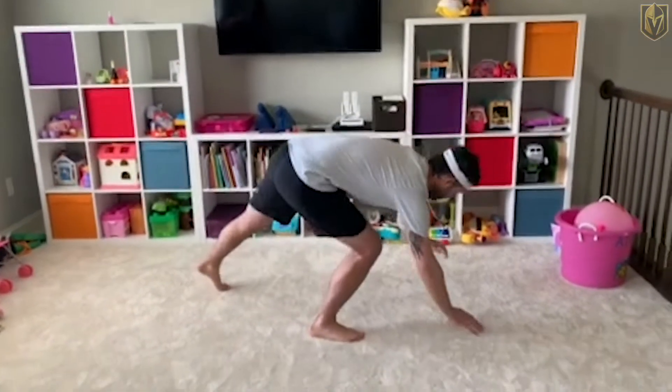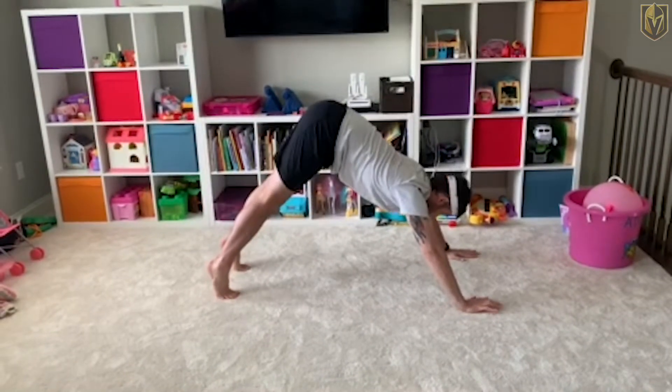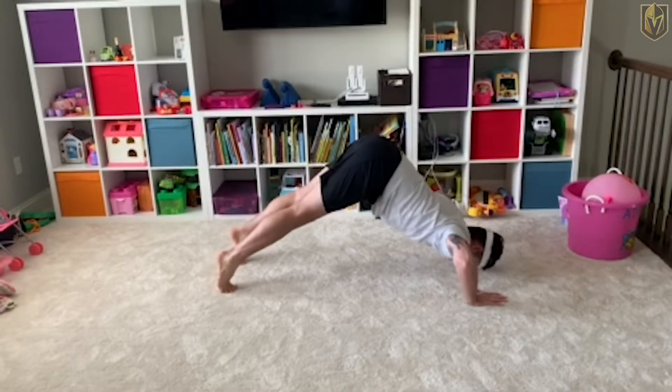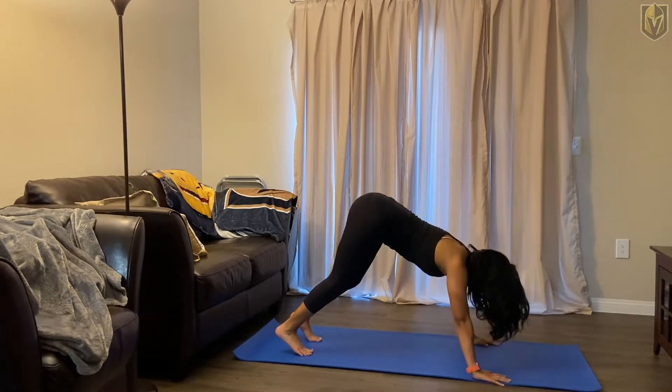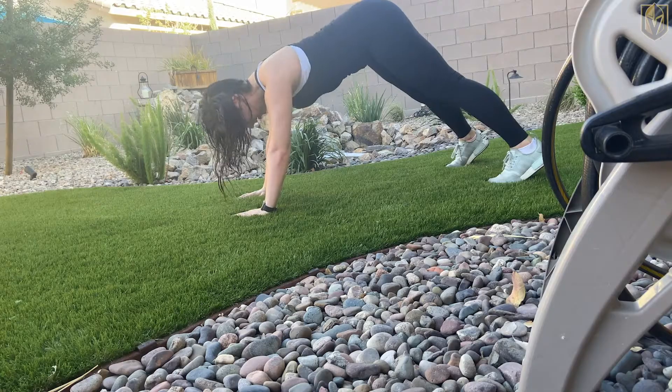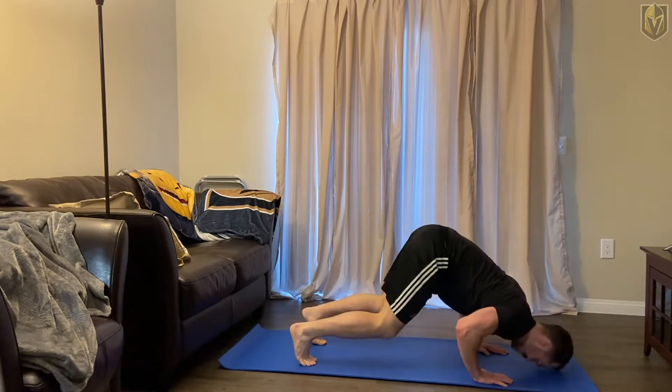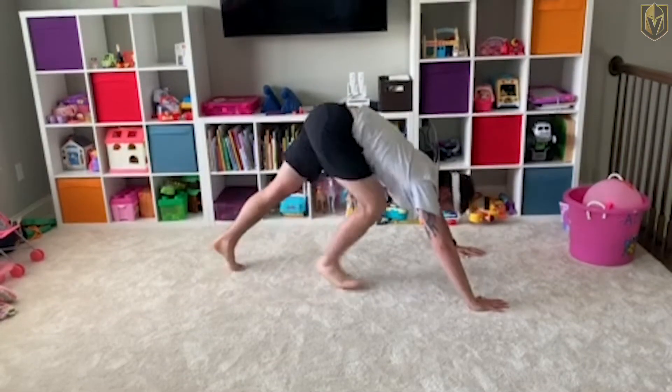We've got four different exercises that you're gonna do as many rounds as you can in 20 minutes. The first one we're doing today in the VGK Fit Challenge is pike push-ups. You want your body in a V-shape like this, butt nice and high, and you're gonna go down. You're gonna do 10 of those. That's our top one for the day.